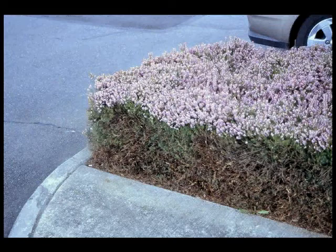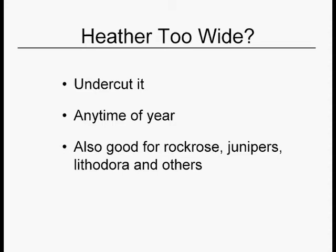Timing is important with heathers. If you're selectively pruning, it doesn't matter when you prune. But if you're shearing, timing counts — if you shear right before it blooms, you cut off all the flowers. Wait till it's through-flowered, then shear. If you have a series of heathers crowding into each other and coming over the walkway, you can reduce the size by lifting up the top, cutting off the lower bits, and dropping the top back down. You can do that any time because you're not shearing — you're just cutting off the lower limbs. This works for anything that looks like a rug: rock rose, junipers, lithodora, and other spreading shrubs.